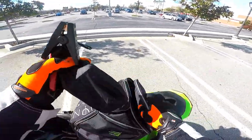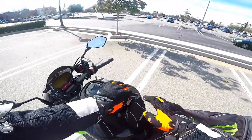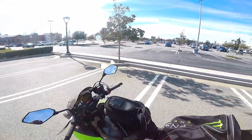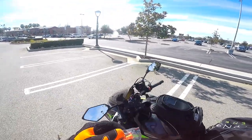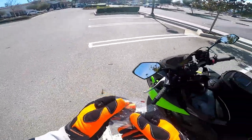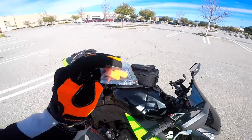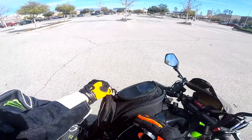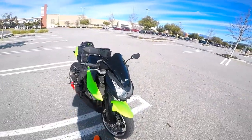Some other things you want to get: make sure you use sponge earplugs — it makes riding so much more enjoyable. If you're just going on the street or twisties, it's not that windy and you don't get a lot of road noise, so you can get away without them if you have a good helmet. But these plugs let in some sound while muffling it just a bit, making your ride more enjoyable without damaging your hearing.